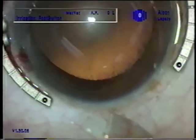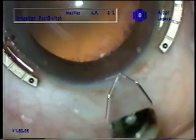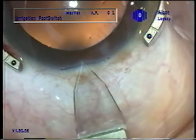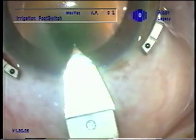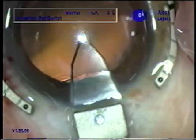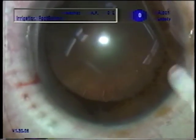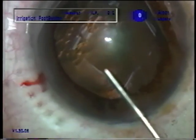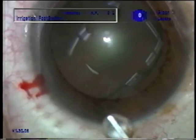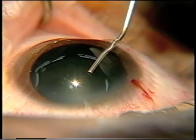We're just getting started with Earl here. I've made the paracentesis and put in some 1% lidocaine. We have had some lidocaine gel on the cornea. This is a Mastel 2.8 Stealth Diamond, and I'm making it a little larger because we're going to use a high infusion sleeve. We have a generous enough main incision, which the high infusion sleeve allows, and we can usually get the Monarch injector through that without enlarging.